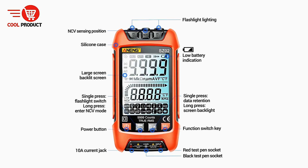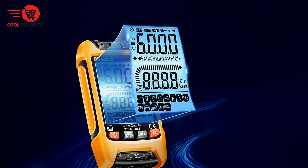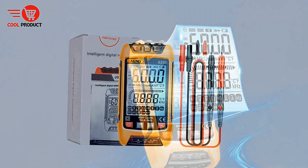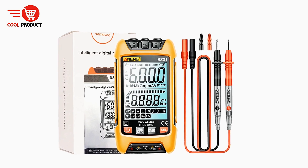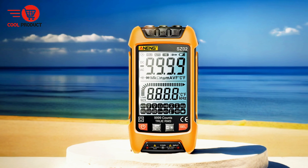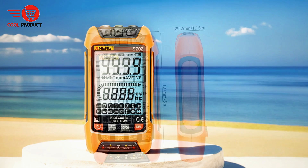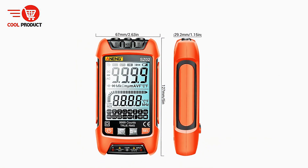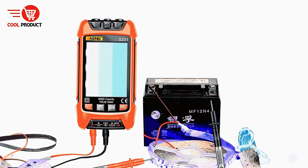High display resolution. The SZ2 provides highly detailed readings with its 9999-digit display, offering excellent resolution and accuracy suitable for precise and critical analysis. The multimeter is also equipped with a large 3.5-inch EBTN color screen, which greatly enhances visibility, making it easier to read measurements in various lighting conditions. The color display also helps distinguish between different measurements and alerts, improving the overall user experience.